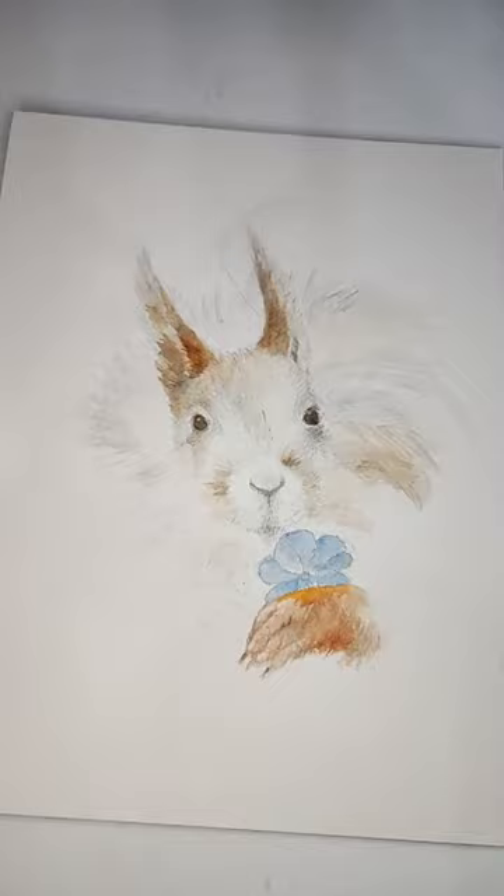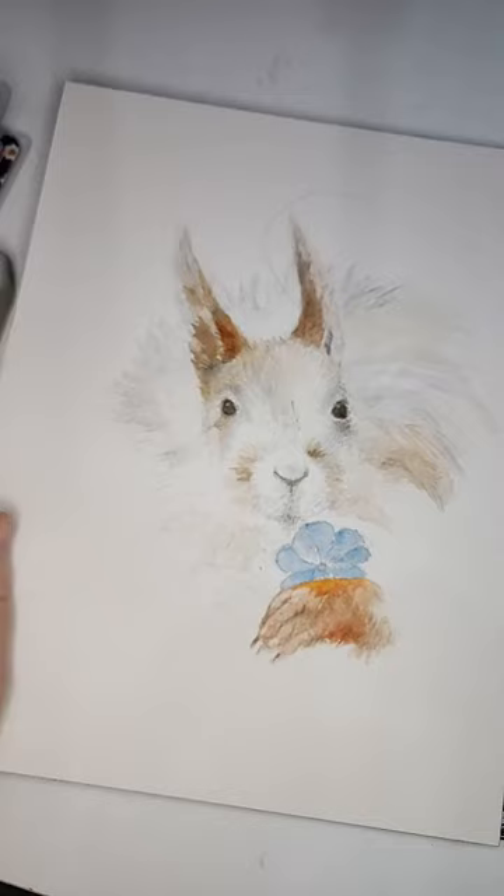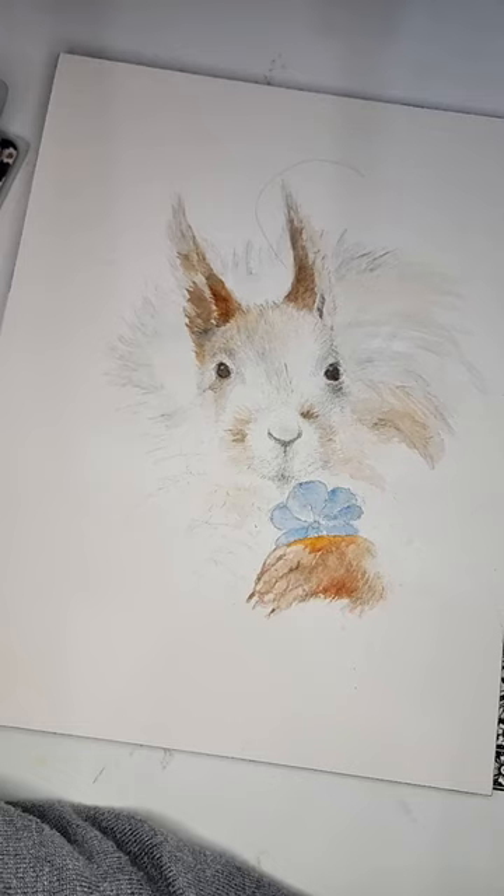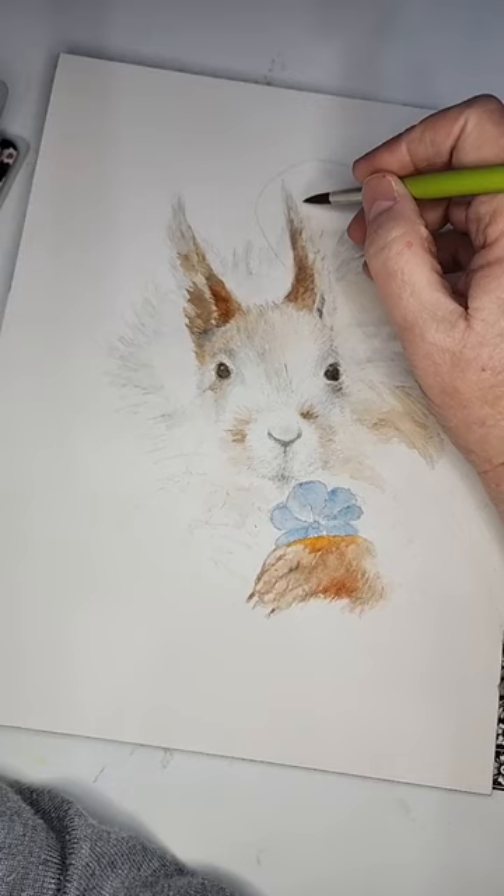Hi everybody, it has been a long time since I got to paint live. I wanted to show you my sweet little squirrel — he has a pretty little flower in his paw — and I just wanted to get acquainted with everybody again.